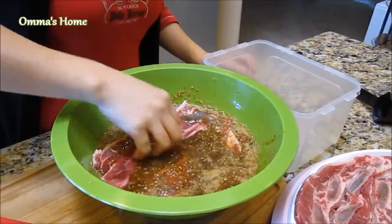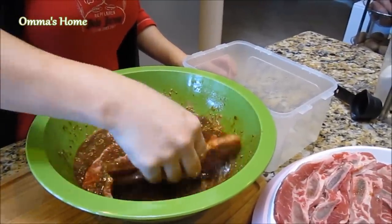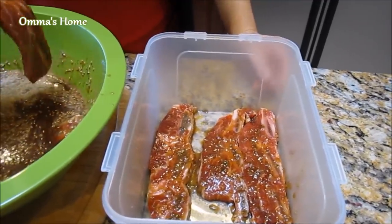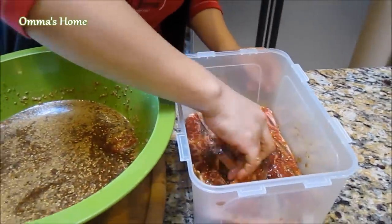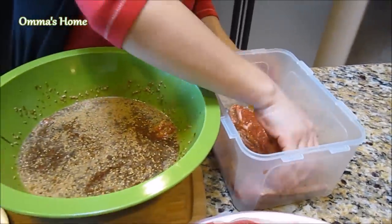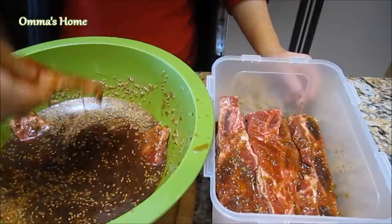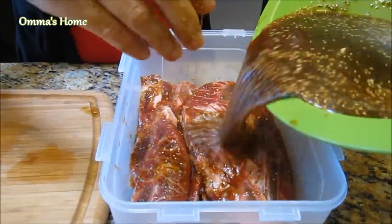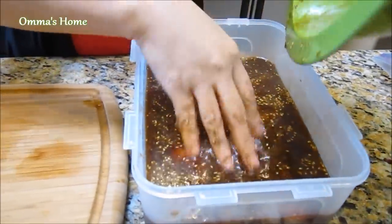Pureed vegetables will also tenderize the meat and kids cannot take out the vegetables, so that's a good thing. Now that the marinade sauce is ready, it's time to add the meat a little at a time and let it absorb the marinade. Place the meat in a container by laying it flat and stack the meat on top.